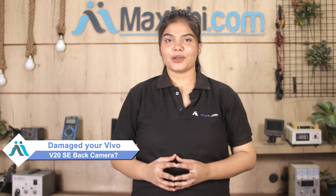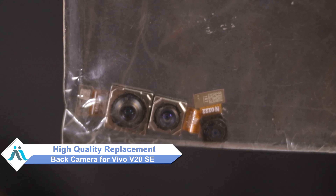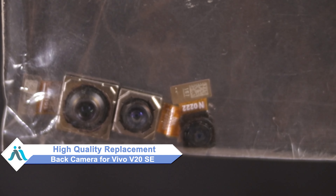Hi friends, this is Lucky from MaxBee.com. Friends, the Vivo V20 SE back camera is damaged and you are worried about the high repair cost of your smartphone. Don't worry, you can now buy a high quality replacement back camera for your original Vivo V20 SE at a very affordable price from MaxBee.com, and can fix your phone yourself at home or get it repaired by any professional very easily.